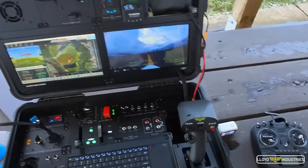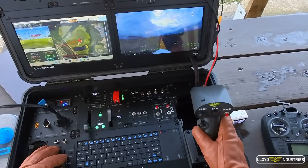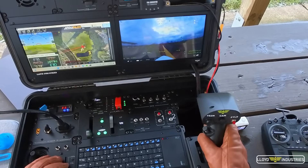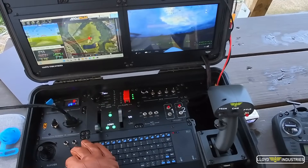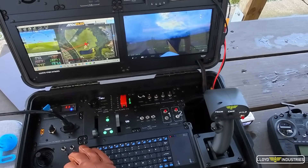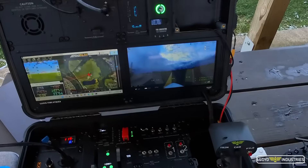If you've watched my previous videos where I attempted to land the aircraft autonomously, it was actually for this very reason. I have programmed the autopilot to return and land back on the runway if it loses signal, and I did test this with my RadioMaster at the beginning of the video. This is a system that cannot fail.